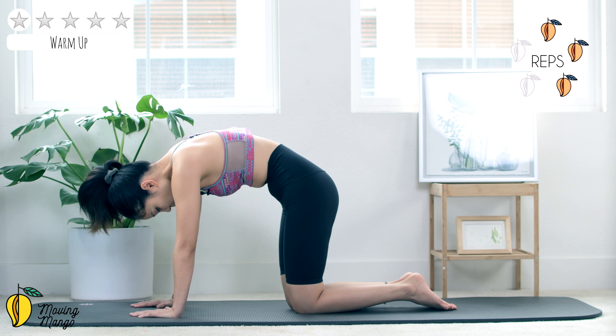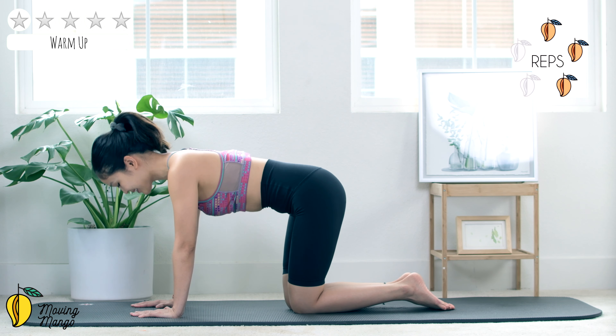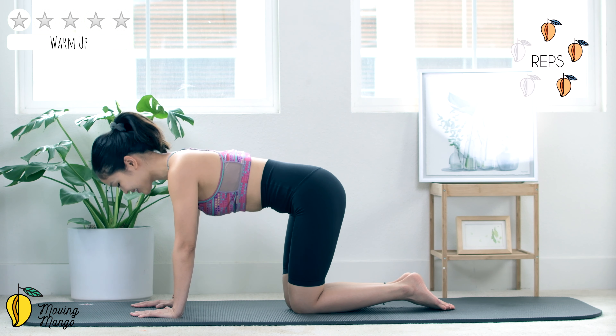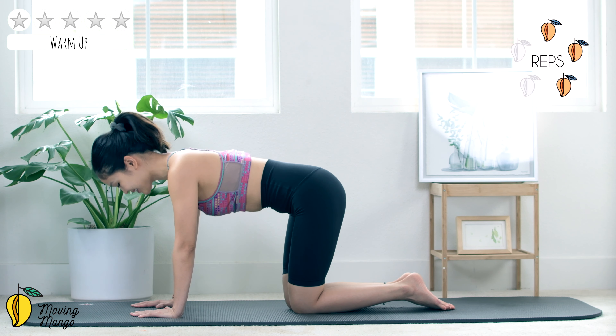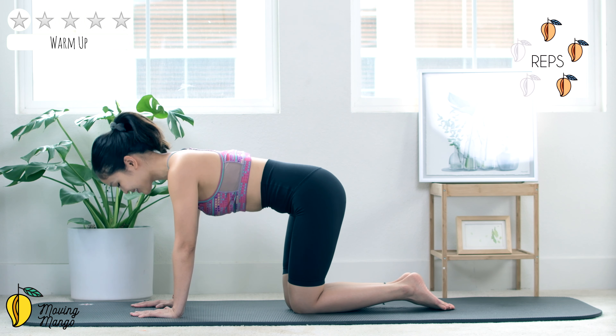Five times, take your own breath, inhale and exhale, keep breathing, use your breath to control the movement. Squeeze in the thighs, belly button in to support your lower back. And slowly bring your back back to neutral — that's beautiful.